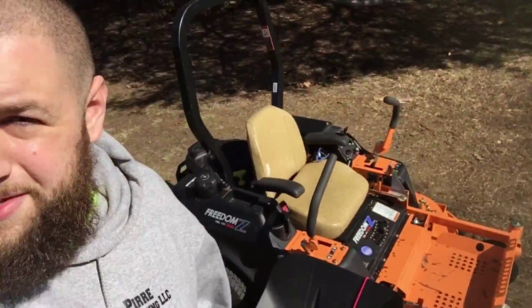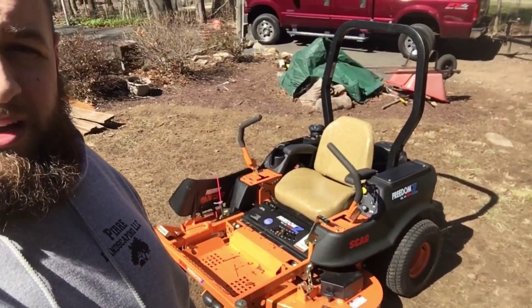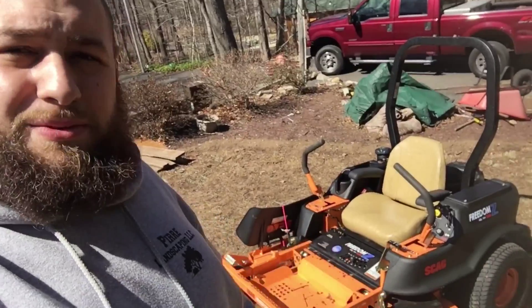The extra features I wanted with this Scag over units at Lowe's or Home Depot: the deck is fabricated, not stamped — stronger — and this is considered light commercial. The blades spin a lot faster on these units compared to something from a box store. If you're cutting thick wet grass, I prefer having a strong system so I don't have to go over the grass multiple times. I've never had an issue with this one. I recommend either this or the Scag Patriot — I wish I'd gone with the Patriot, but it just came out recently. All right guys, be safe.